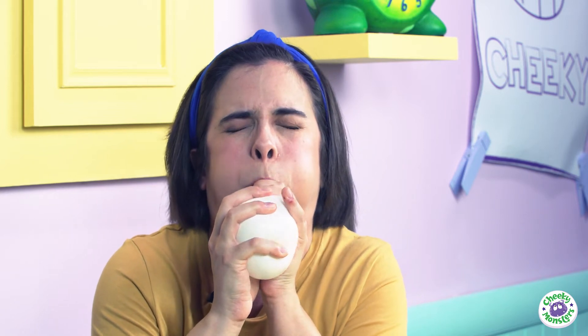Okay, we can do this. Oh no! I didn't see you there, Cheeky Monsters! Have you ever tried blowing up a balloon? It's really difficult! Watch! See? It's far trickier than you think! If only there was another way of blowing up my balloon! I think I need some sort of device that can fill it up with air. But what?